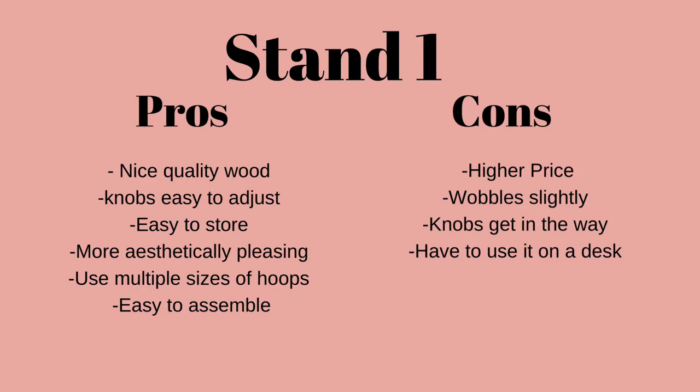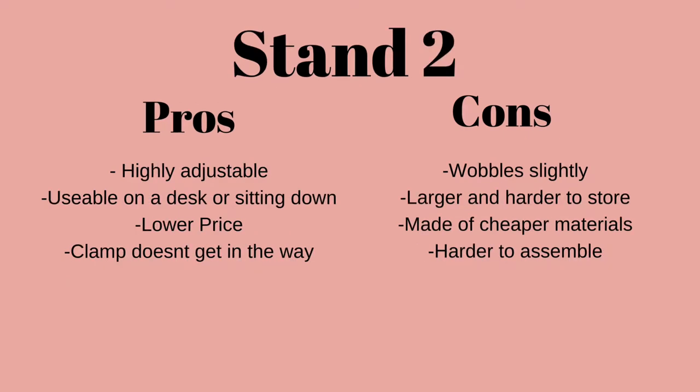The cons of the new desk-mounted stand: it is a higher price point — $50 seems a little steep to me, though I guess that's the price you pay. It does wobble slightly when you use it — not annoyingly wobbly, but not great. The knobs can get in the way, so I flip them upside down. And if you are somebody that doesn't have a desk or doesn't want to work at a desk, you have to use this on a desk or tabletop, which limits flexibility.